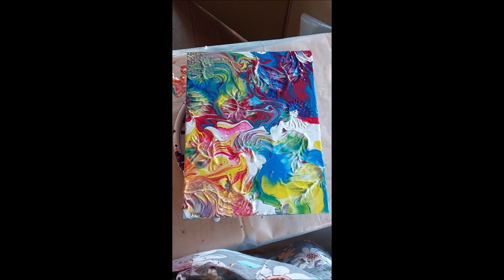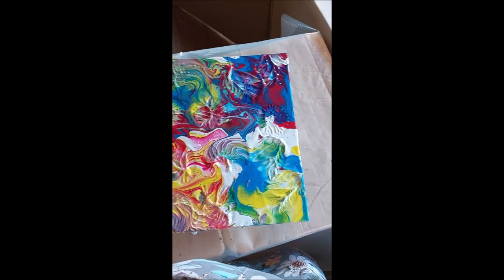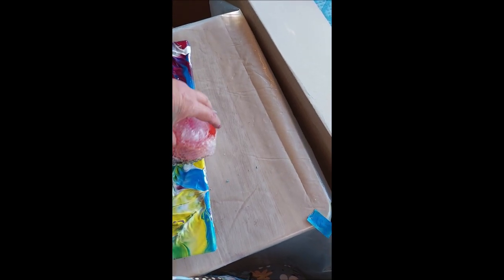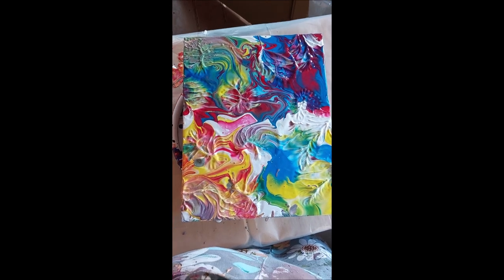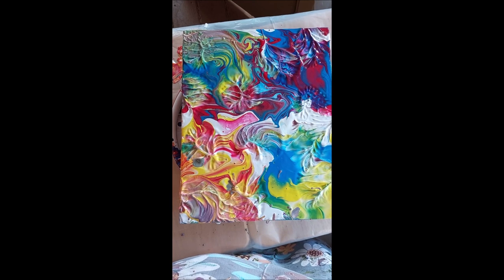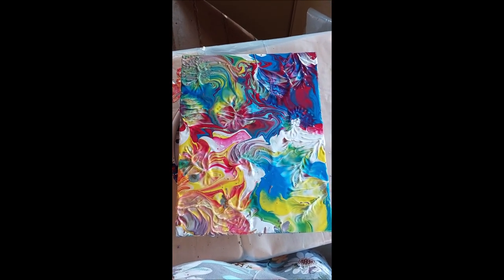Let me look at that and see what I think. I like it. I will show you how I am going to seal everything in about two days. Of course, for you it'll be about two seconds.